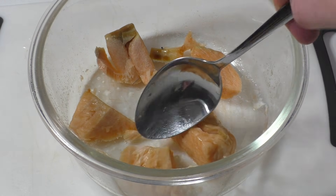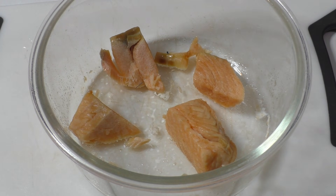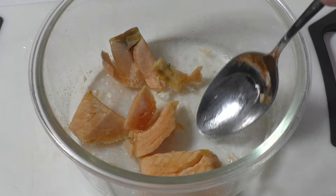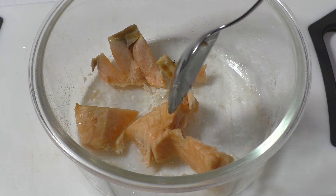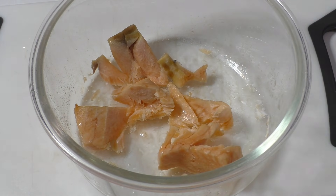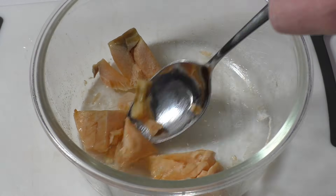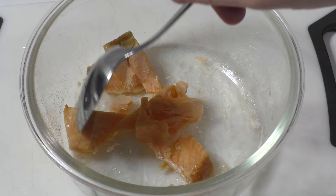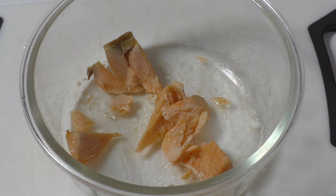I eat this in private a lot. This salmon, I think it's quite expensive, so I always take the frozen one.